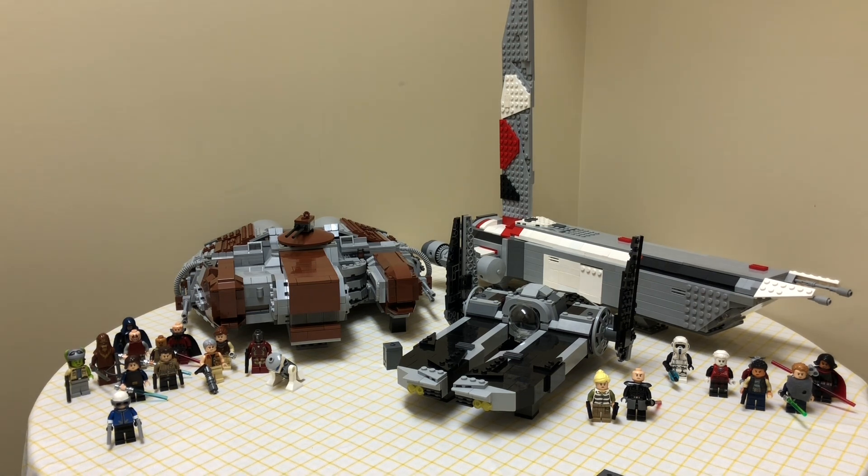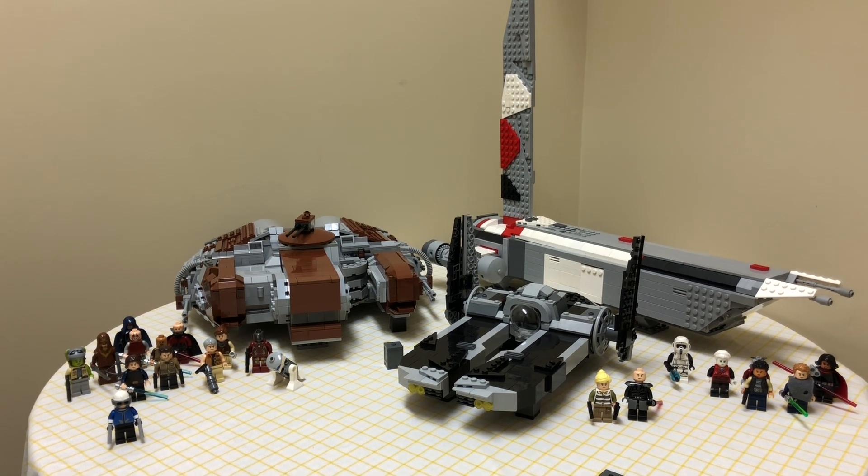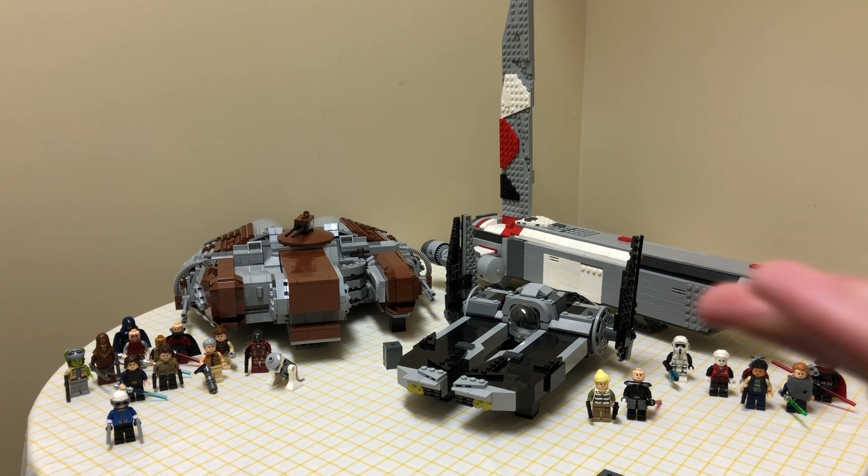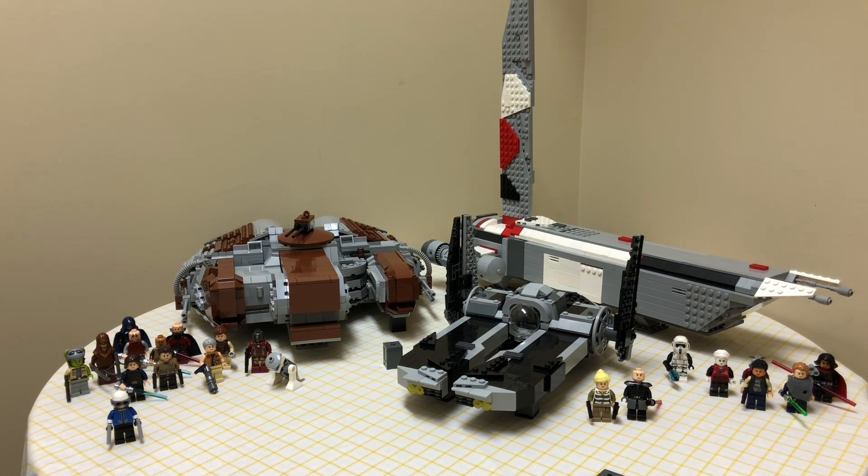You're not going to finish a detailed custom ship in three hours unless you're exceptionally skilled. Typically it takes a few days. The Ebon Hawk took me three or four days at about seven hours of building per day — I was looking at reference photos and creating the design all by myself. The Stinger Mantis I was still upgrading a few months ago because I did such a sloppy job the first time. The Rogue Shadow took about two days since it's a smaller ship. Don't rush, because you'll have to pay for it later by fixing everything up.